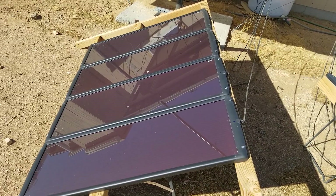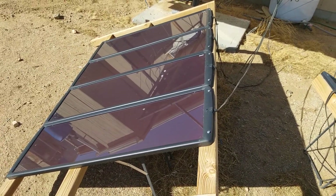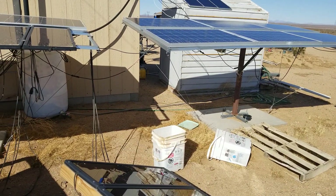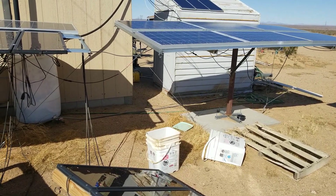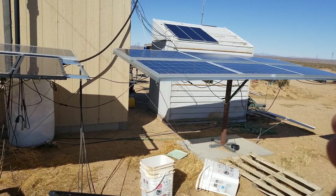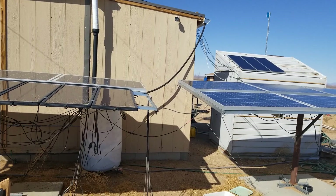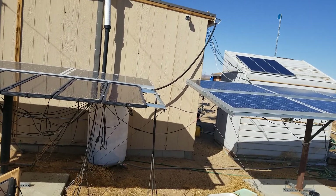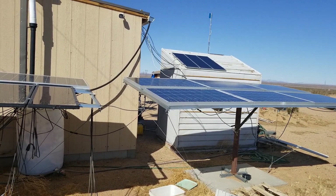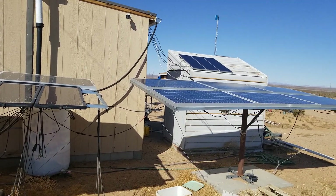I'm not absolutely sure why they say you can't do that. Unlike these Harbor Freight panels, the other 100-watt panels have a big box attached to the back, and inside that box they have diodes. A diode allows power flow to only go in one direction. That's important because without diode protection, after the sun goes down the batteries will try to send power back to the solar panels — drawing your batteries down. So you need a diode to stop that reverse flow of electricity.